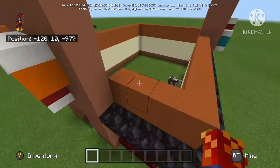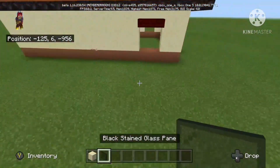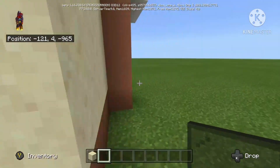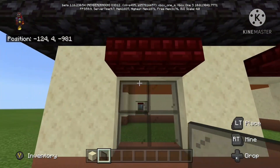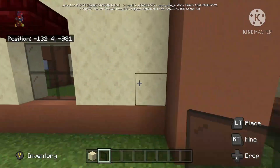Alright, time for the Dairy Queen. So first we're just gonna fill in these windows and put a hole in this one. Same with this one — this one's not gonna have a hole in it though. None of these are gonna have holes in them. We can just fill them in.